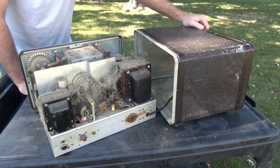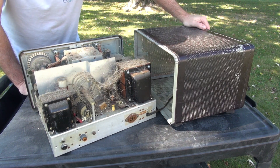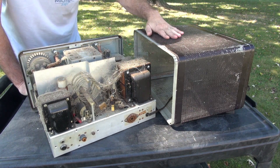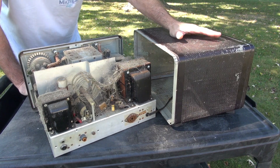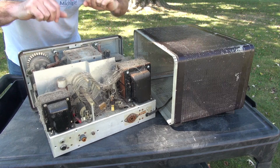It appears as though this Ranger had a kitty cat that would lay on top of it and absorb the heat. A lot of this looks like cat hair and just general dust. It's kind of amazing because all this had to come in through the perforated metal cabinet — it's not a lot going on in the cabinet itself.